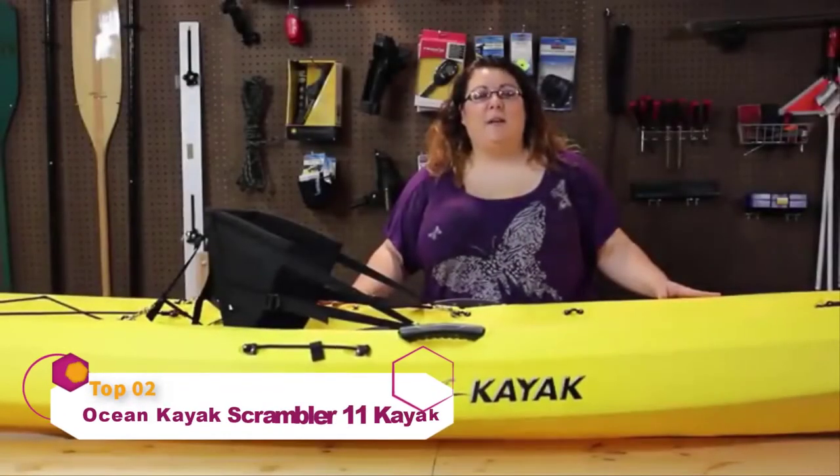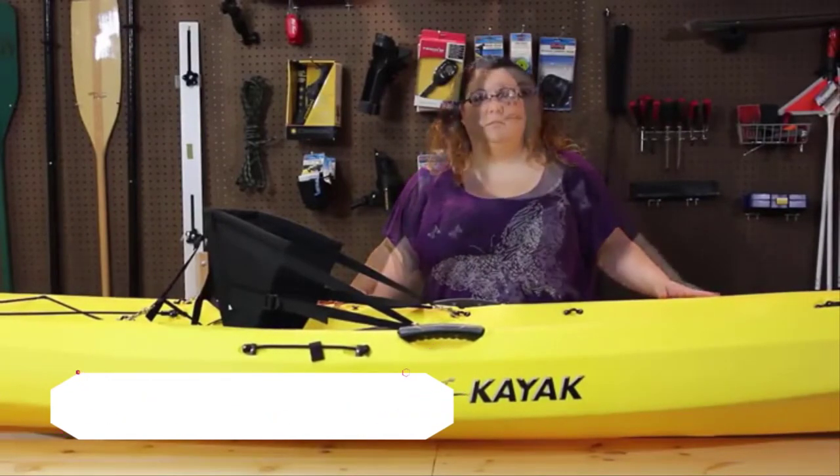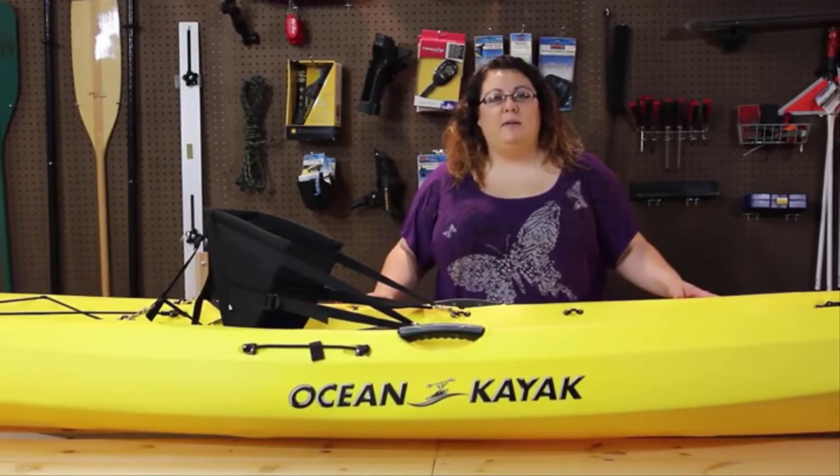My name is Mariah and today I'm going to talk about the Ocean Kayak Scribler 11. This boat is 11 feet 6 and a half inches long, with a width of 29 and a half inches. It has a carrying weight of 47 pounds and a maximum capacity of 350 pounds.